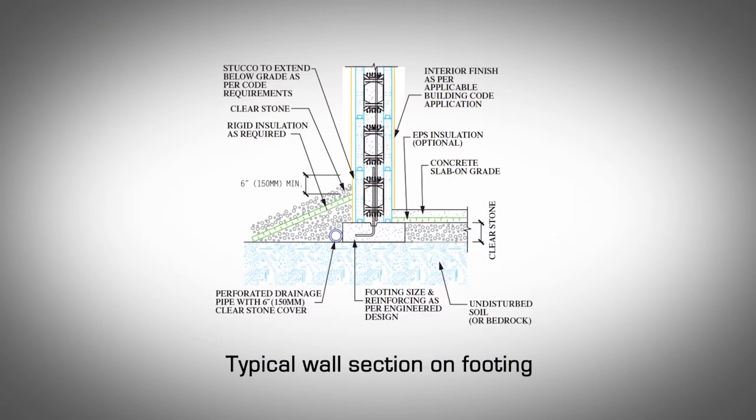First Course Block Set on Slab: The benefit to starting an AMVIC wall on a slab is that there is a hard, level surface to work on and to anchor bracing on. A sturdy working surface can increase job site efficiency.